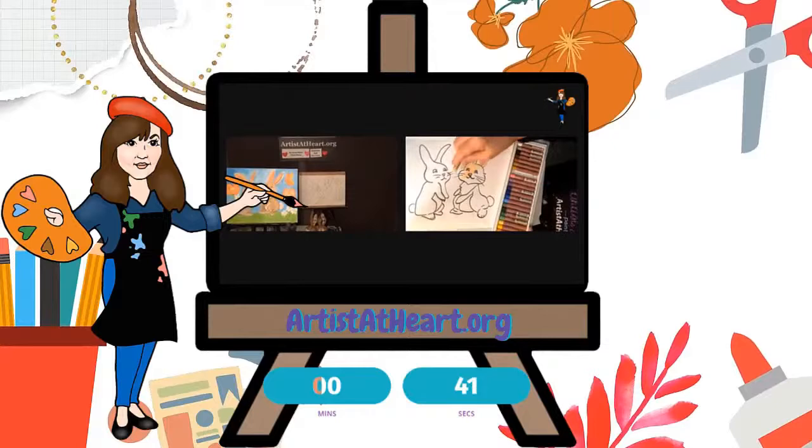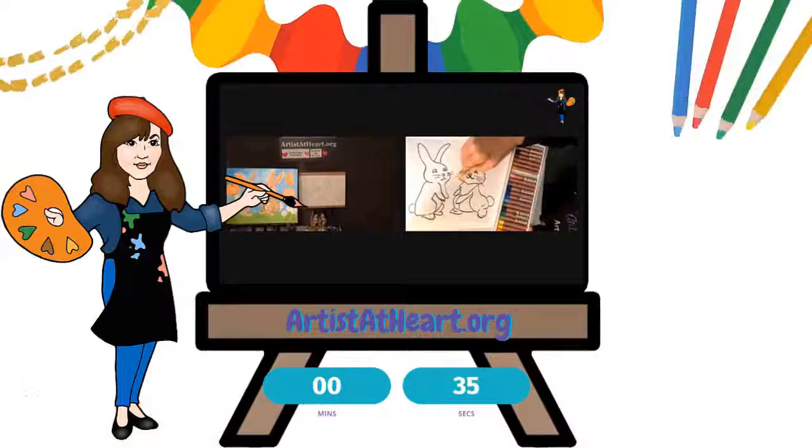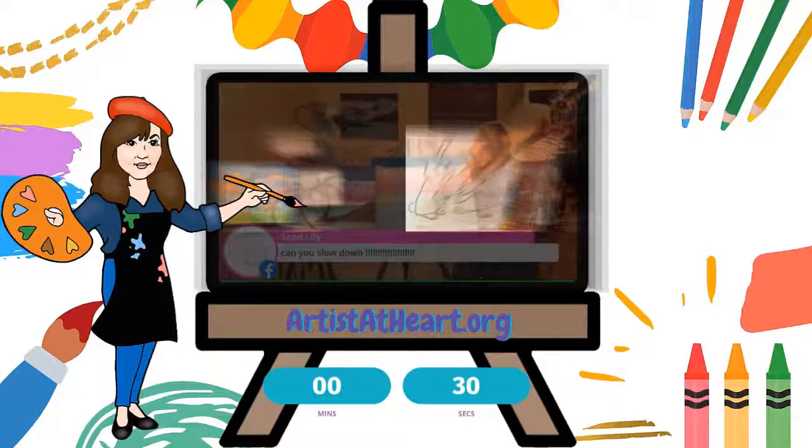So this is a pretty spring bunny, and I think that nice, lighter, softer colors look really nice for spring pastel.